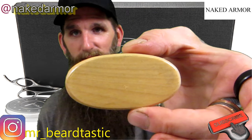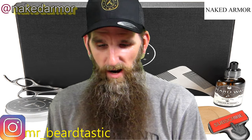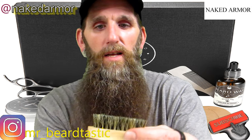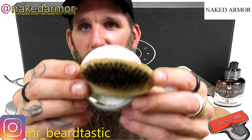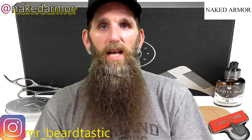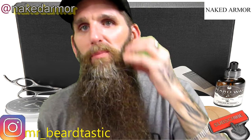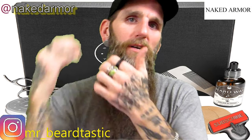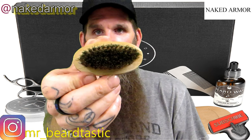This brush is awesome — it's got stiff bristles. To compare, it's about the size of a two-ounce balm container. It's so convenient for your mustache or even your beard — you can just throw it in your lunch box and brush away. I used this thing a hundred times, and I'm not even joking.